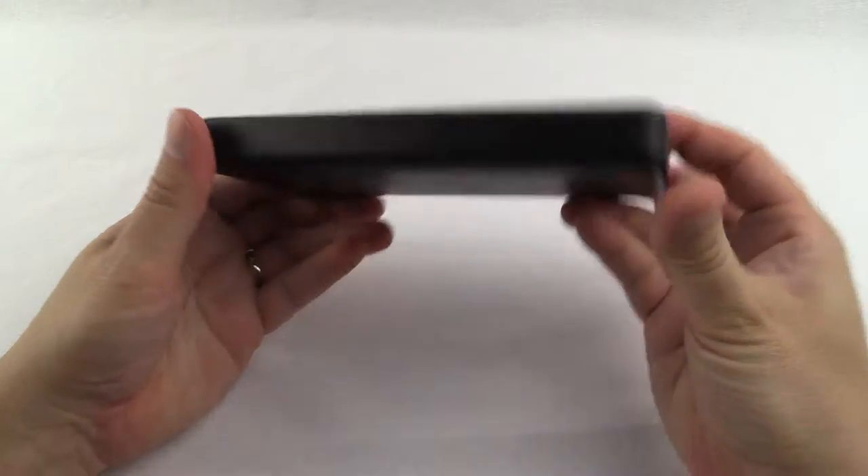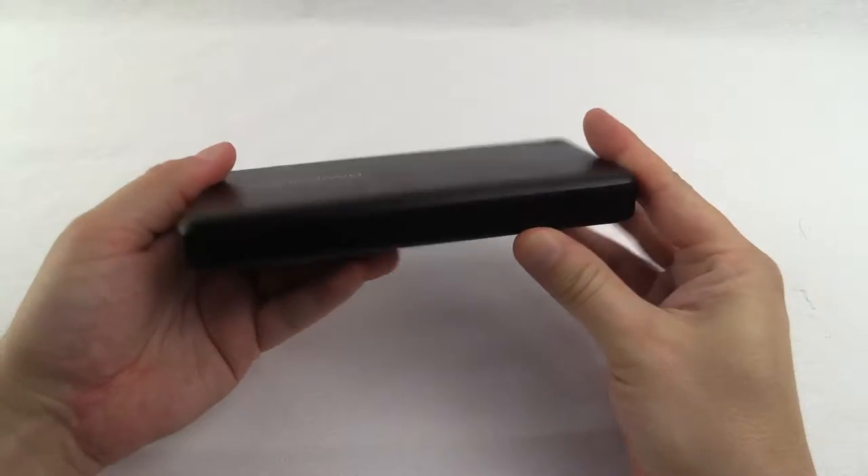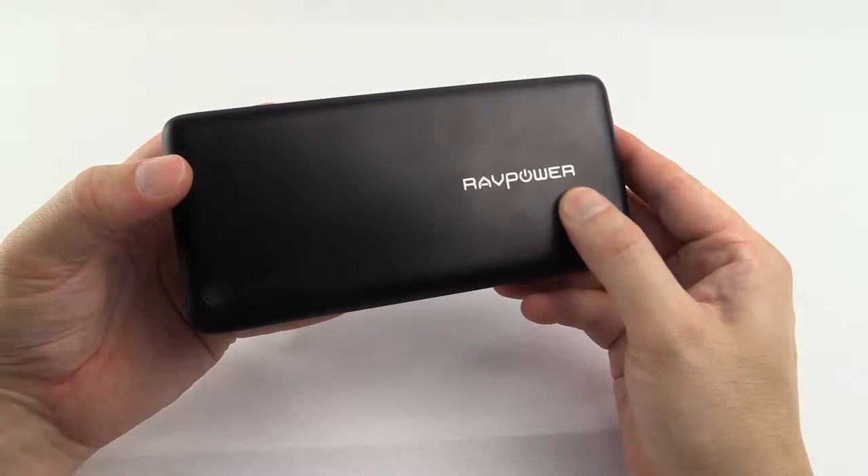It's a really smart design with neat rounded edges, and on the front simply the RavPower logo.